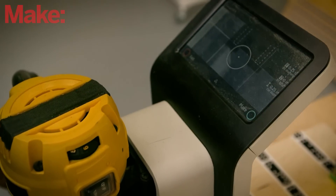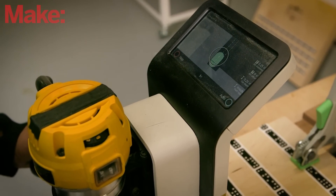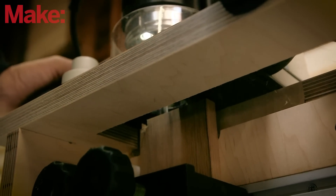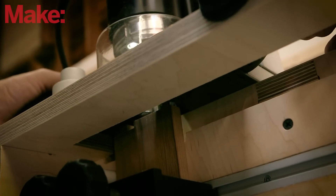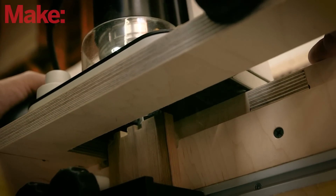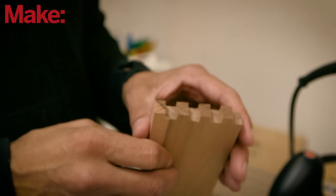Now we zoom back out — that is locked into place digitally — and we can move in and cut it. I'm going to start rolling now. We get some nice little features on the end grain.